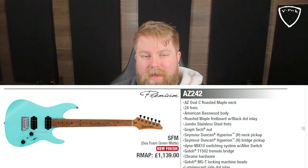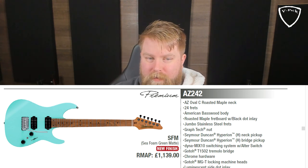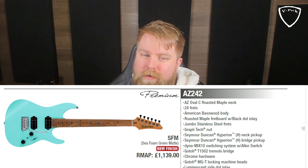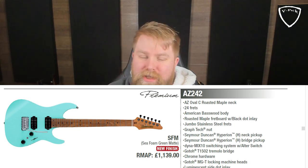Number one is a new finish rather than an all-out new model — the guitar is the AZ242. This year it does have a slightly new spin on the model with slightly different specs and a different finish. I love the AZ242 in seafoam green matte; I absolutely love seafoam green and have always been a fan. Some of you may have seen that I used to own a seafoam green Thinline Telecaster, and I bought that just because I love seafoam green. The AZ model is becoming Ibanez's flagship model now — it's such a great design.